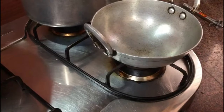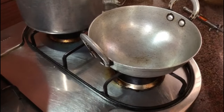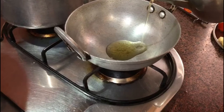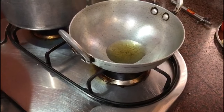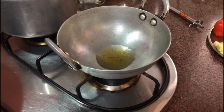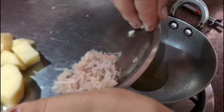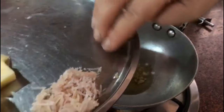Once the lotus stems are boiling in the pressure cooker, we take a wok and put some oil into it — about two spoons. You can use any refined oil, clarified butter, or regular butter. Now we're going to add the garlic and fry it a bit.